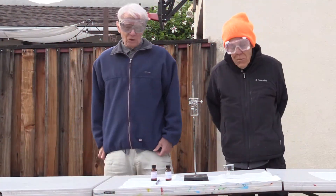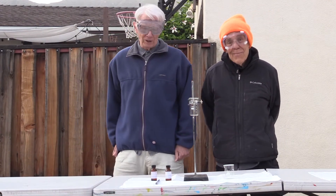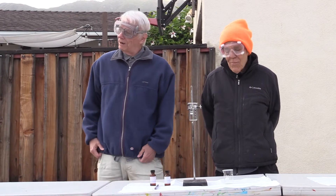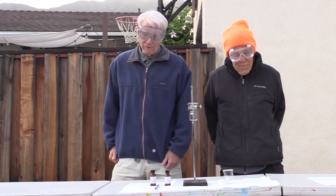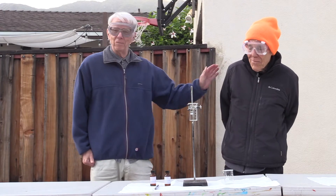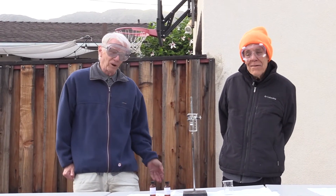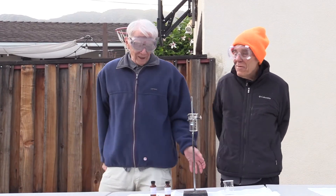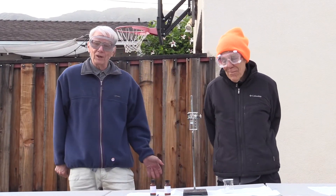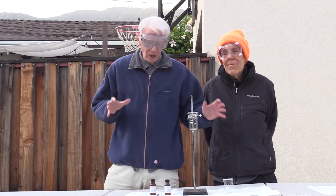Good afternoon. Welcome to another episode of Backyard Chemistry from SOTA Center Field. We are honored to have the esteemed visit from Professor Thomas Theodore Guffrey, my lifelong friend and colleague in chemistry — colleague in crime I almost said. He is an instructor at California State University, Long Beach, and the master of the teaching demonstration.